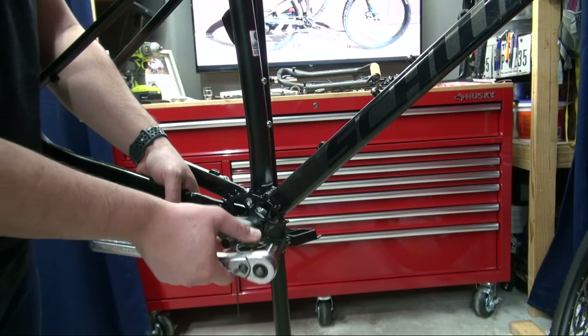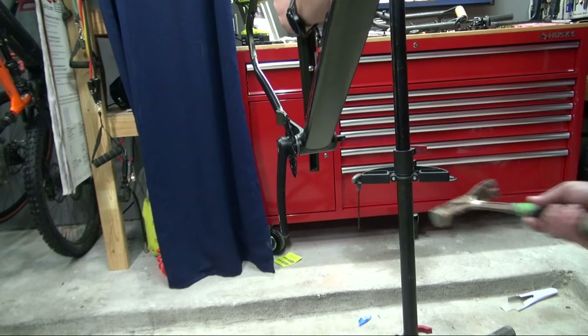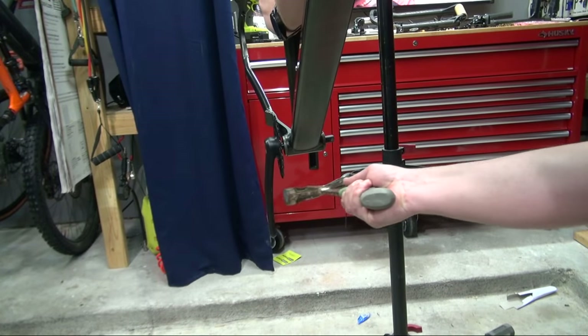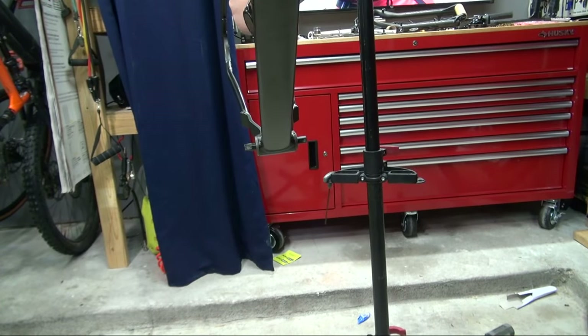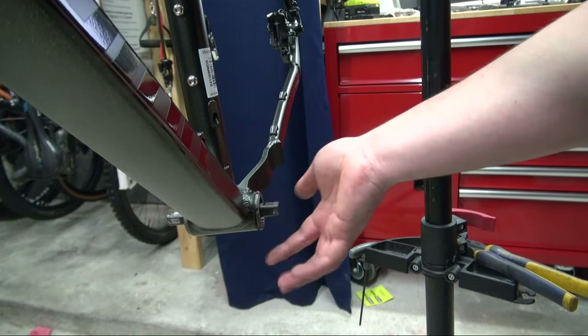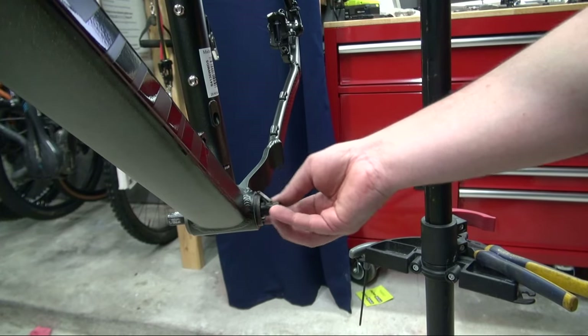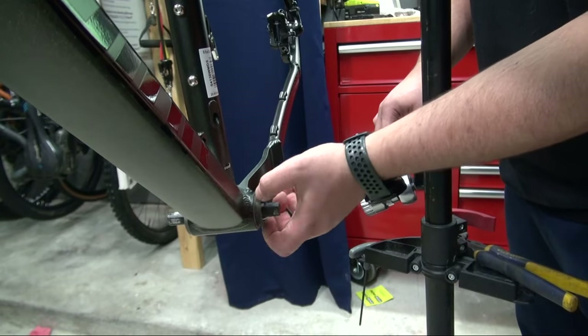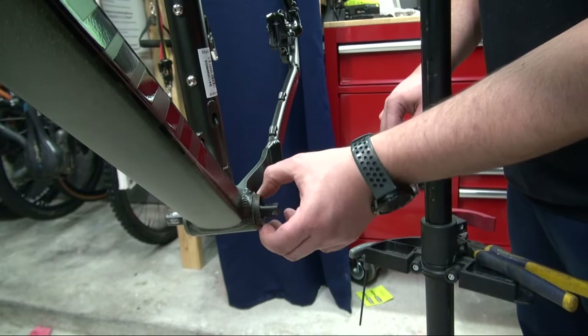Brute force is going to be needed for this one. It's loose — completely loose.